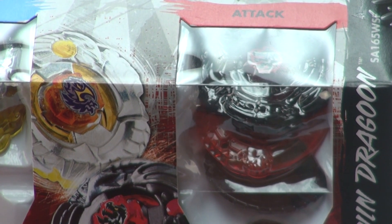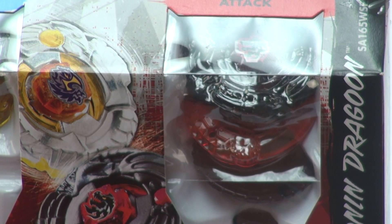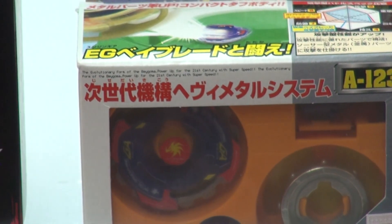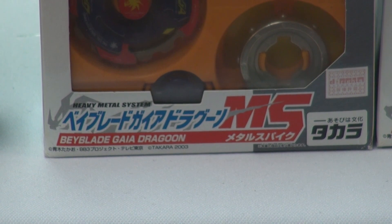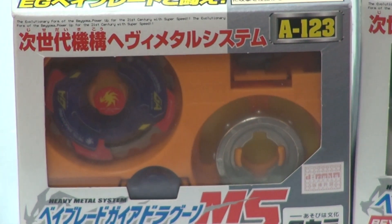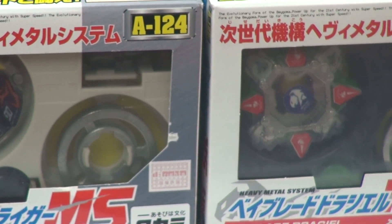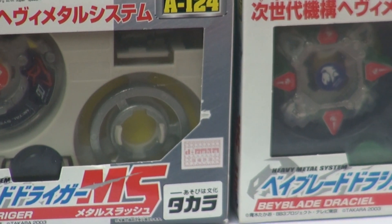I'd like to thank my friend Lewis for giving me these Old Generation Beyblades — it was a really nice gift. Moving on to these Old Generation Beyblades: judging by the box I'm guessing 2002, maybe 2004. There's the 123 Gaia Dragoon — as you can see it's a four-layer Beyblade. The next one is 124, which is Dreiger — the names are really awesome. And Draciel, which is the 125.